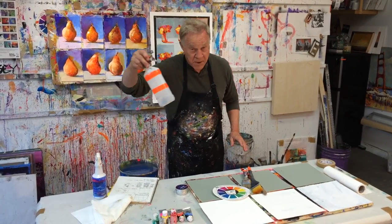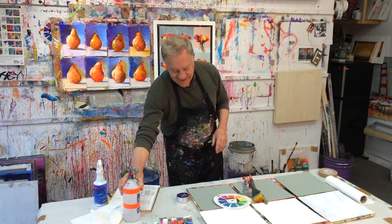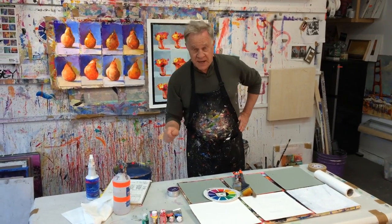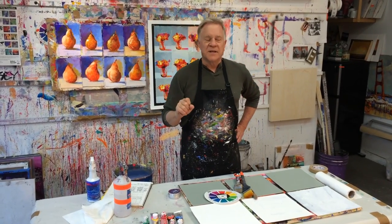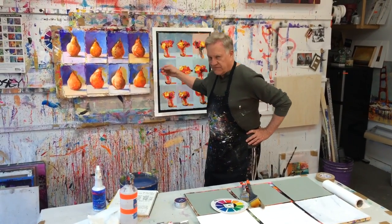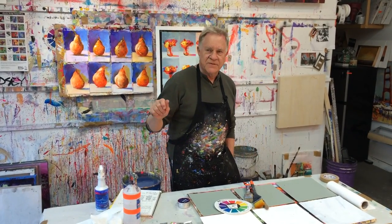I have spray bottles of water and one with rubbing alcohol in it. Before I start, I review my goals for the painting. I use what I call the Four C's — the letter C. The first one is: what's the concept? Am I going to be doing a whole bunch of pears, or flowers, or landscapes? So I write down what the concept is — another way of saying that is, what's the big idea?